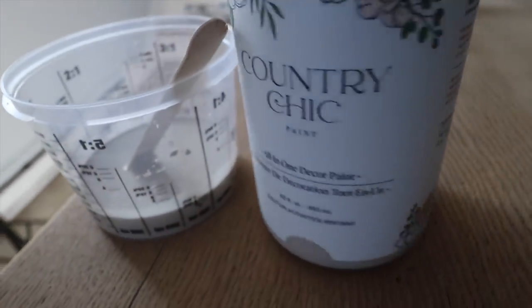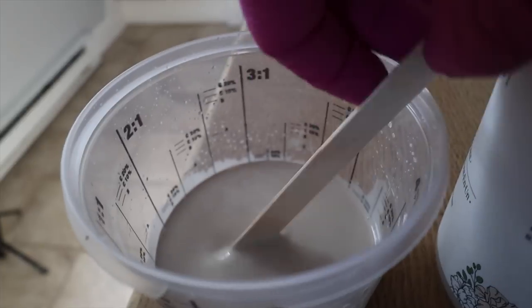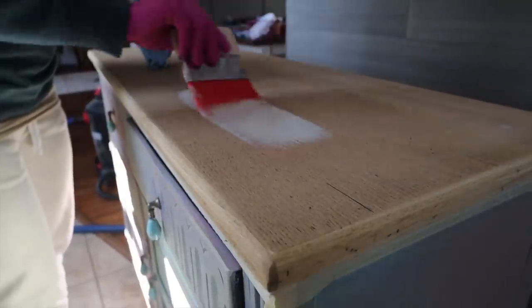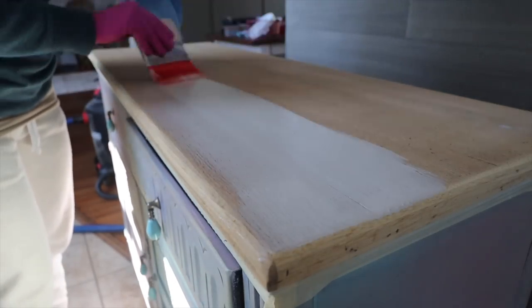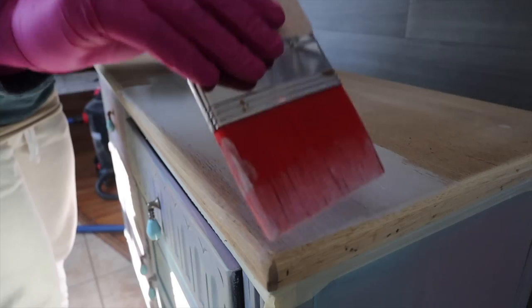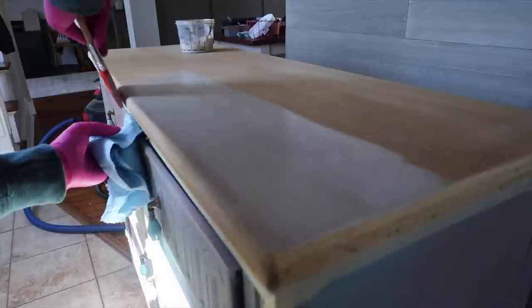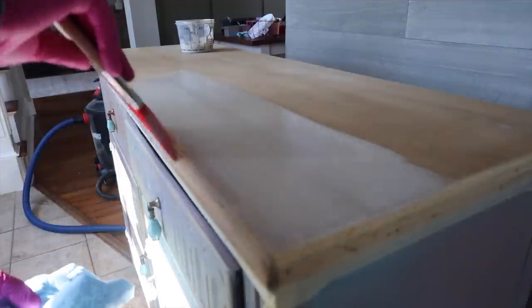When you do a wash, take your paint and mix it with water to make a more watery consistency. I'm using the color Sore by Country Chic — it's kind of a tan color. I brush it on, allow it to sit for about 30 seconds, then wipe it back with a shop towel. It gives the effect of a white wash. I wanted to see the wood grain through here, so paint your wash mixture on, wipe it back, and allow it to fully dry before sealing.